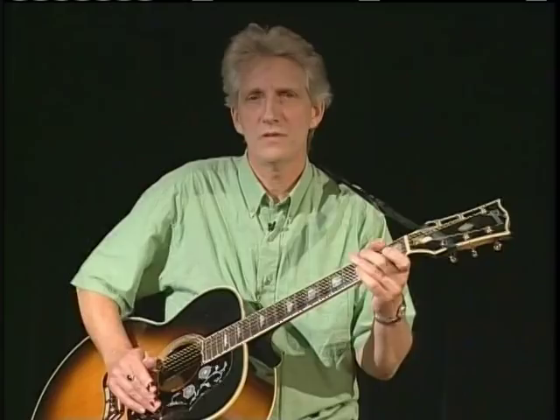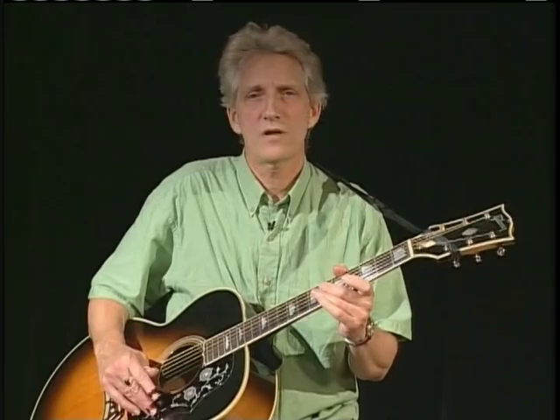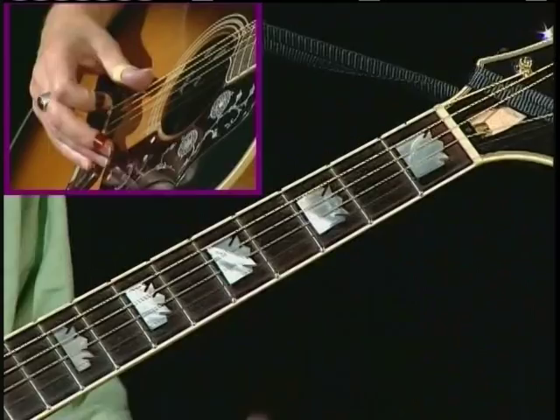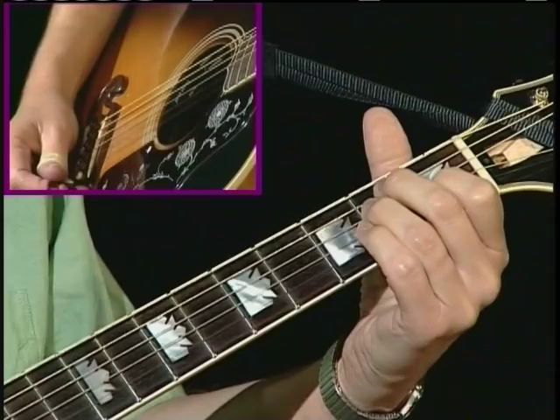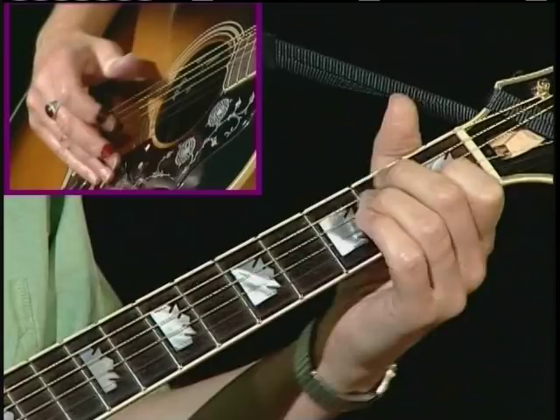I'm going to take a minute to talk about what makes these chords chords. In the A chord, the one is on the open string, which means the three is on the fourth fret of that string. The rest of the chord is just an E chord. So you're just adding one note to this chord and walking up through it. And all you're doing when you're walking up through that chord is becoming aware of what these notes are, and when we're playing the numbers, you're becoming aware of what the relationships of these notes are.